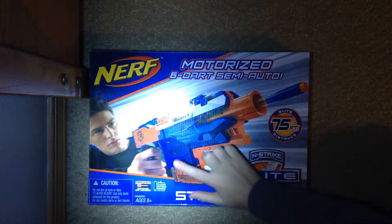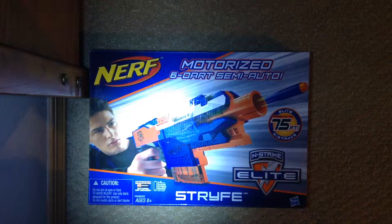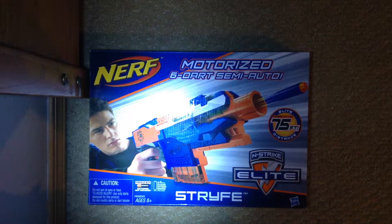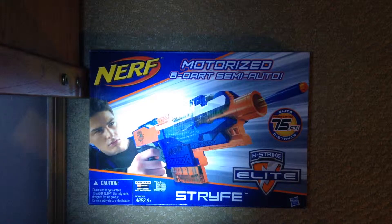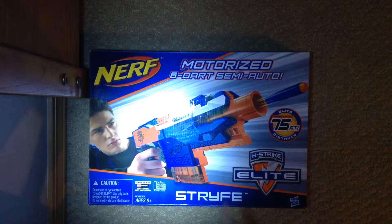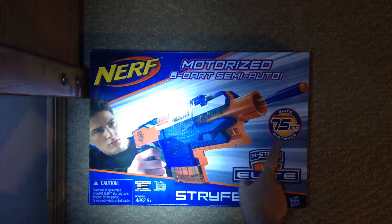First of all, let's get to the gun. This gun requires four batteries. They're not included. It is the most customizable gun Nerf has. It claims ranges of 75 feet.